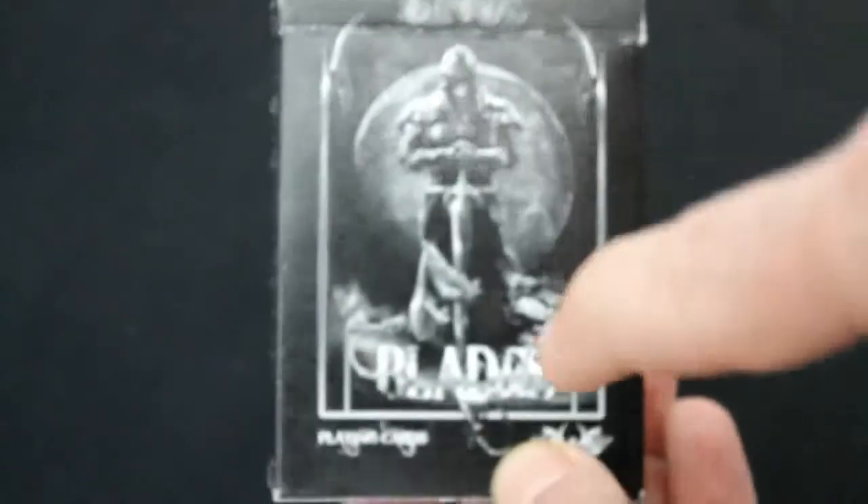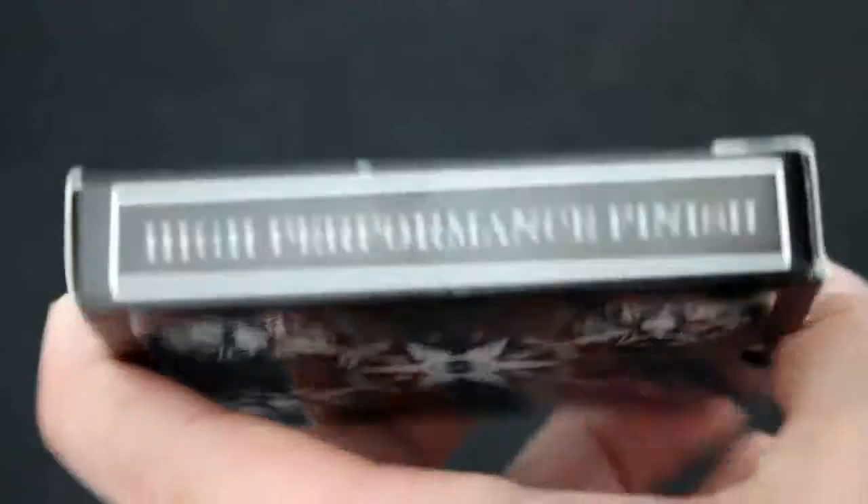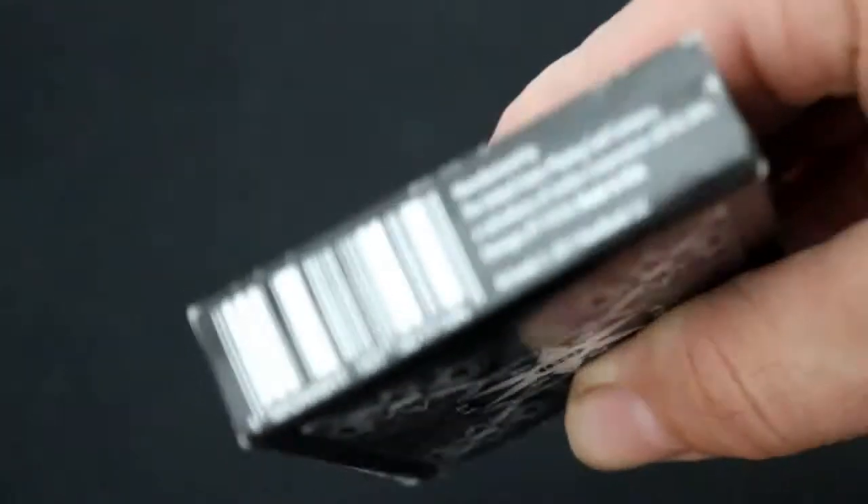Now the Blades Midnight Edition. It looks like most other Blades decks — it says DeVoe on top and Blades on the bottom. It's got that dark figure on there. It says Midnight Edition on one side and high-performance finish on the other side. On the barcode it says Midnight First Edition. No actual reveal on the back design, no seal like the other ones. There's a little star, which is kind of cool.